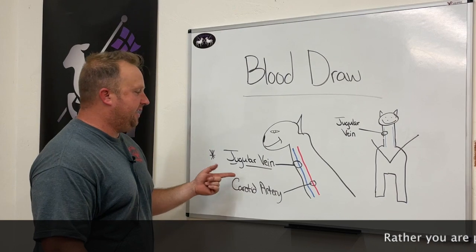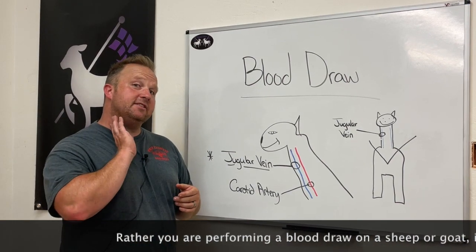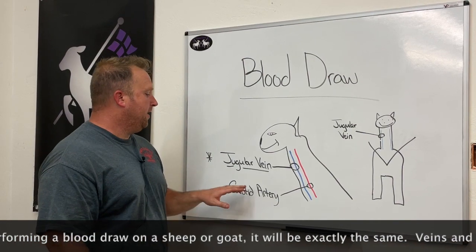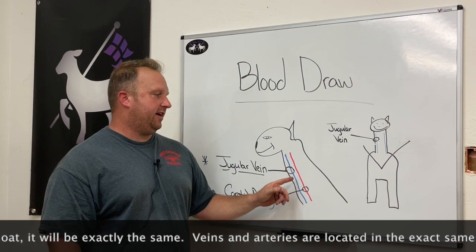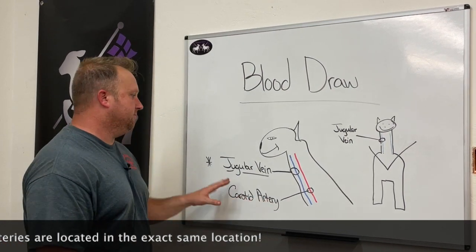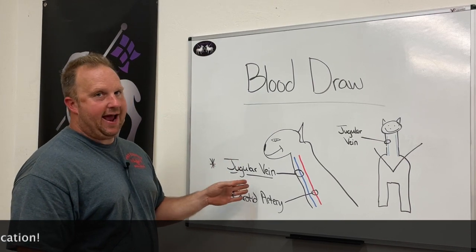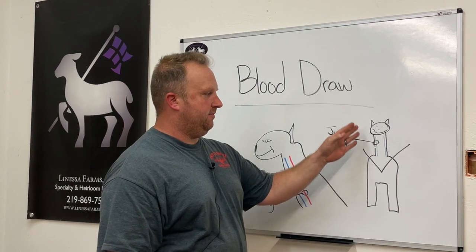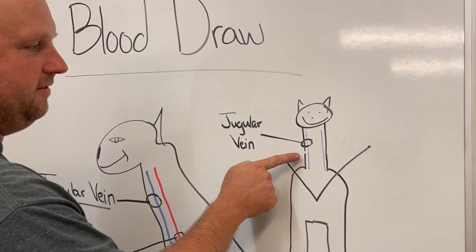Our goal today — and what your goal should be for blood draw — is going to be the jugular vein. The jugular vein is pretty superficial, meaning it's on the outside where you can feel it very well. On the side of the throat, a lot of people worry about sticking an artery. An artery is actually kind of buried in the neck structure a little bit farther than the jugular vein, so chances of you hitting that artery are pretty slim. So what we're going to be talking about today is finding and accessing the jugular vein for a blood draw.